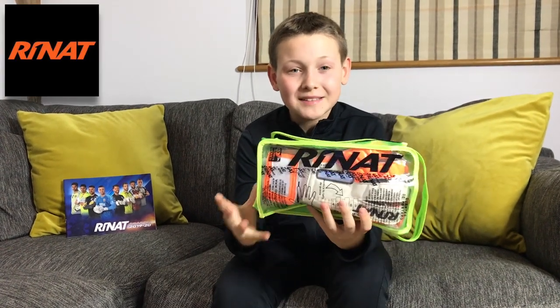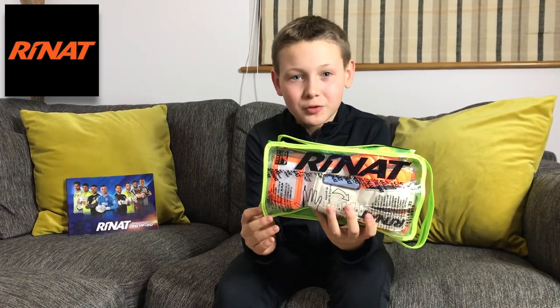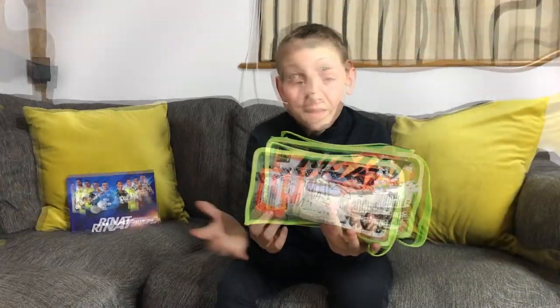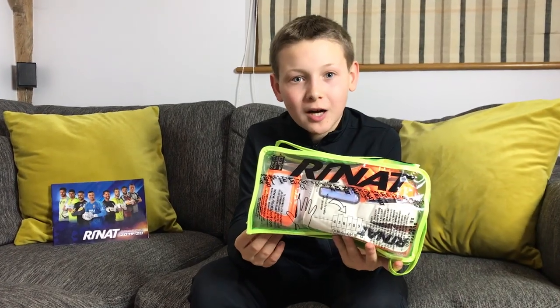Hi guys, it's Henry Sable and today I'm showing you a pair of gloves from a brand that I haven't used before, so it should be really interesting for all of us. These are the Renat Egotico Quantum Turf Gloves.